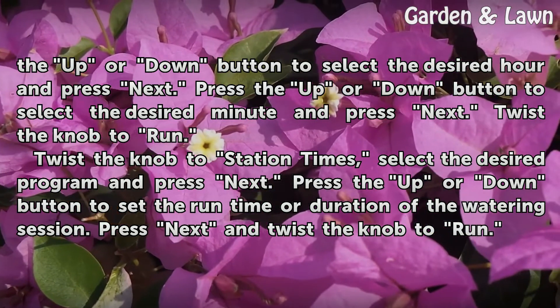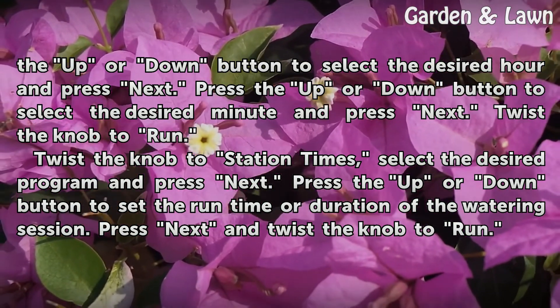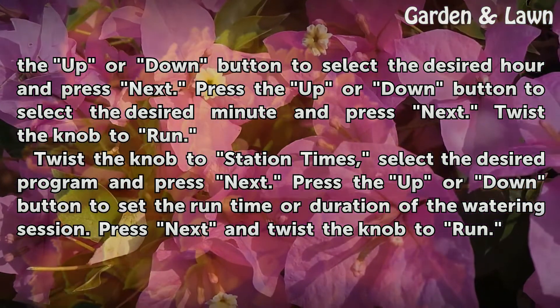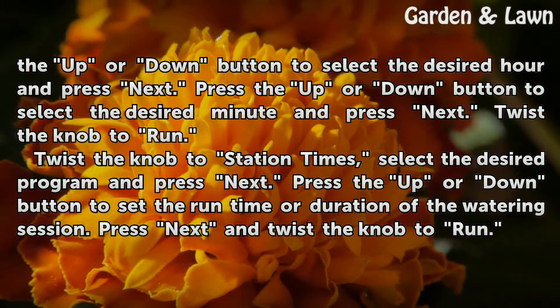Twist the knob to station times. Select the desired program and press next. Press the up or down button to set the run time or duration of the watering session. Press next and twist the knob to run.